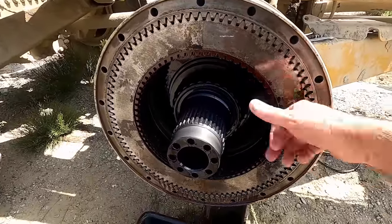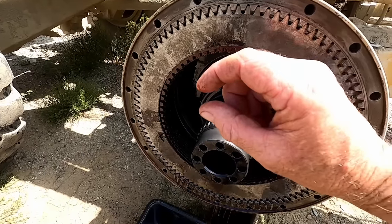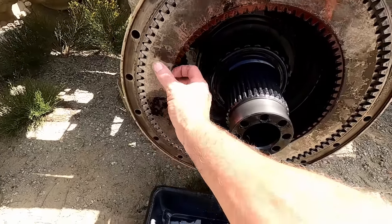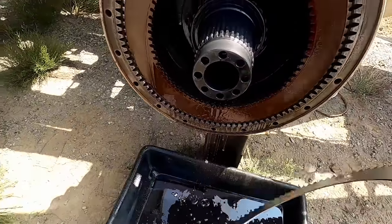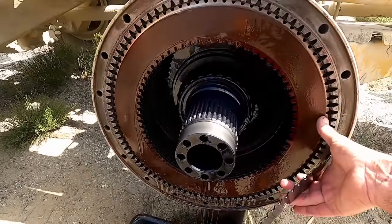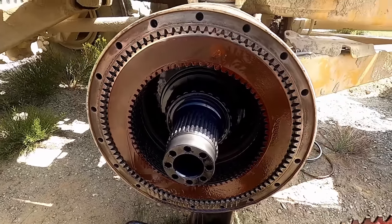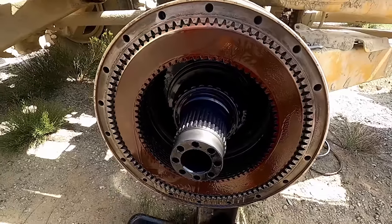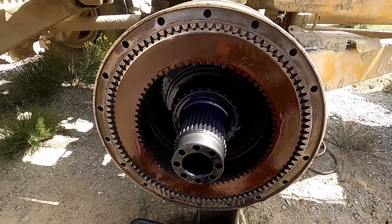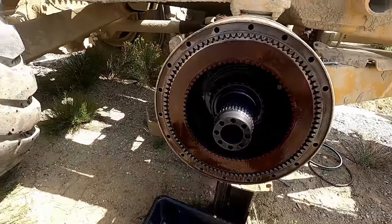Here's part of the problem. The discs may not even be wore out, but this outer plate is supposed to have about an eighth of an inch thick of rubber on it — it's called a buffer, and it's the first plate. There's one of those on each end. This disc is no good at all — it's wore really bad. We'll pull them out and check all the discs. If the plates are good we can reuse them, which will save about $1,500. We're definitely going to be changing all the discs and the end plates.